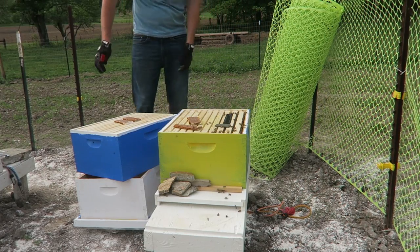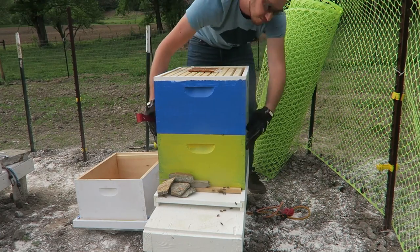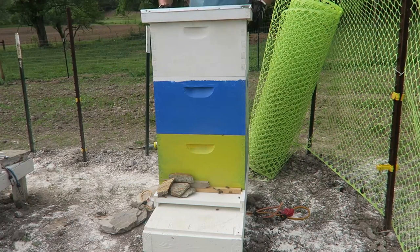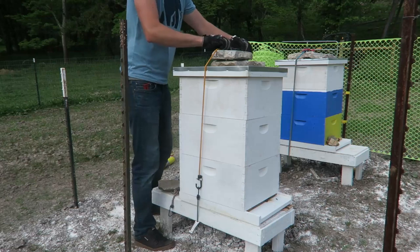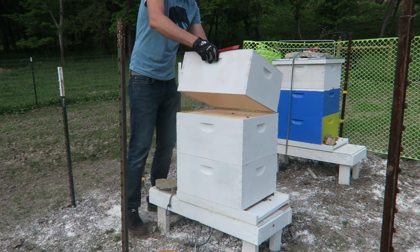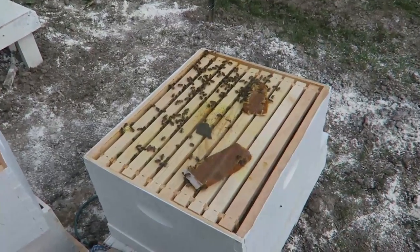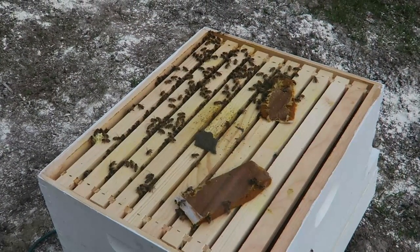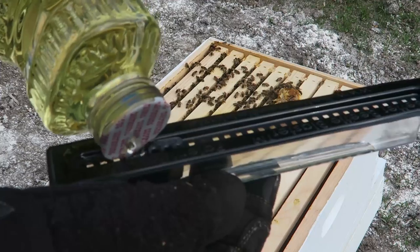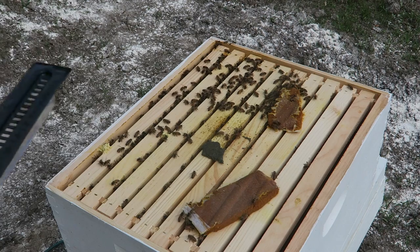Now I'm just going to put the hive back together the way it was. Now we're going to do the same thing with this beehive just in case. I feel like this hive is a little bit stronger — looks like a lot more of them. So the first thing we're going to do again is fill it up with the vegetable oil. Beetle Blaster, just like that, halfway. That's about halfway, and same thing — you're just going to stick it between the bees.